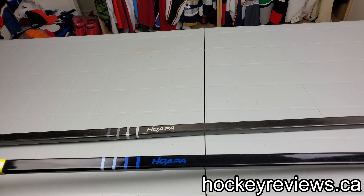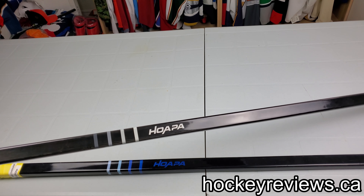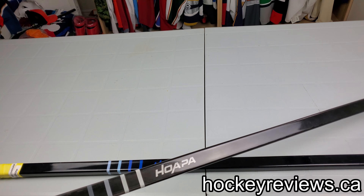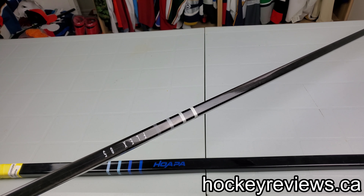The first stick I have here is a P28 curve, which I'm not a fan of — it's way too much of a curve. So this one is a P92 or P29 curve, which they finally got in. I'm testing this out and giving them feedback on it. As you can see, it's an 85 flex.